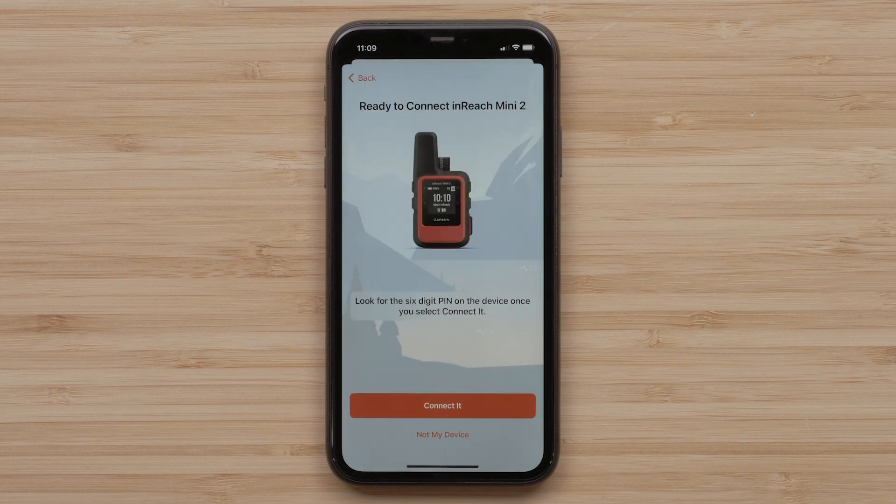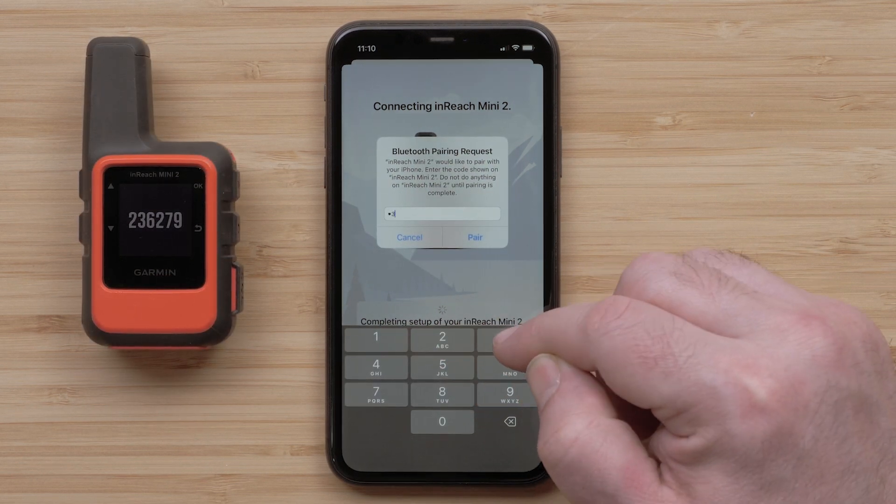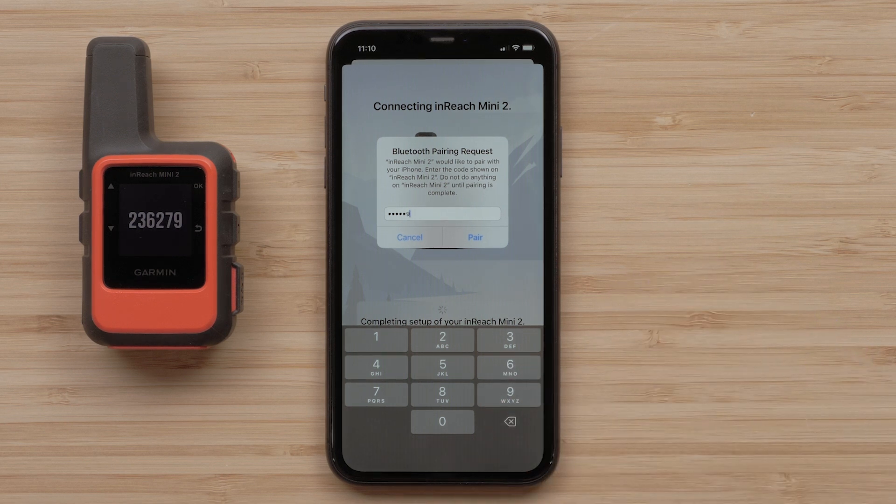When your InReach Mini 2 has been recognized, select Connect it. A six-digit Bluetooth pairing code will display on your InReach Mini 2. Enter the code into the Messenger app and select Pair.